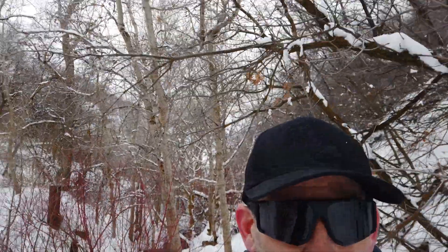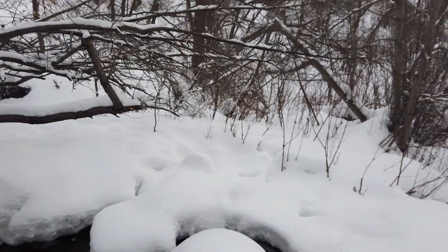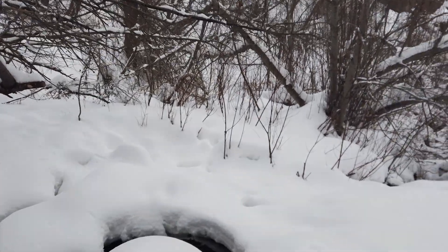I'm headed off into the woods — the beautiful snowy woods of northern Utah — and I'm going to get lost. I am lost in the woods, and the Mavic 3 is going to try and find me.